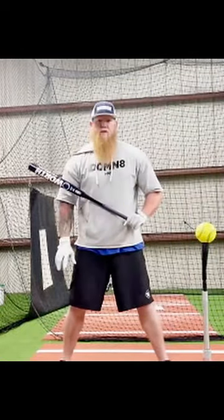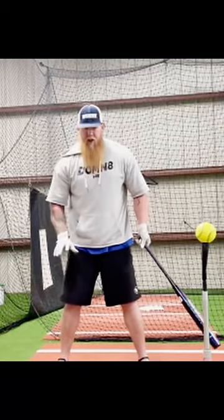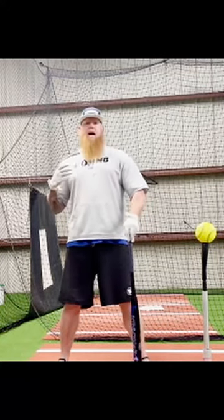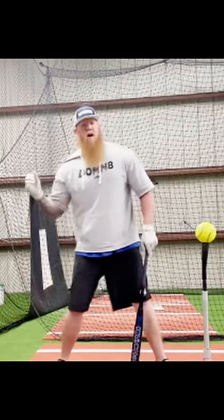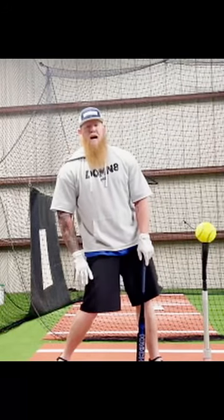Kicking up with our toes and the ball of our feet, we're gonna ensure that we're not on our heels. If we're on our heels, our weight is back. We can't transfer that weight into the ball. We're gonna be off balance. We can't turn our hips. We're gonna lock ourselves out of our backside.